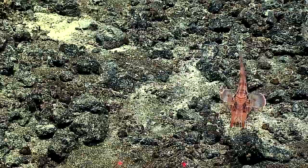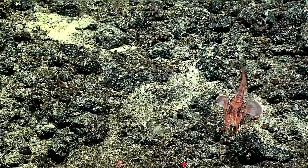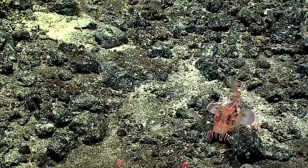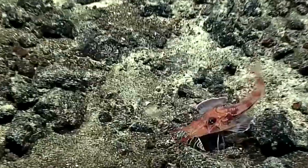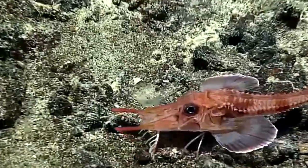They're a really interesting fish with a lot of unusual morphological features, adapted for life on the sea floor, hunting for little invertebrates, worms, and other things that live in the bottom.